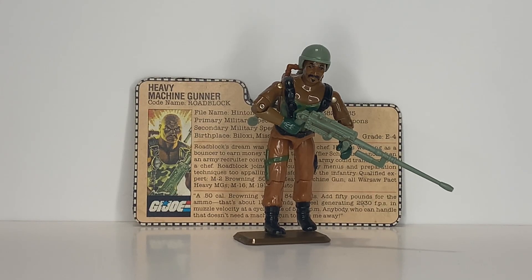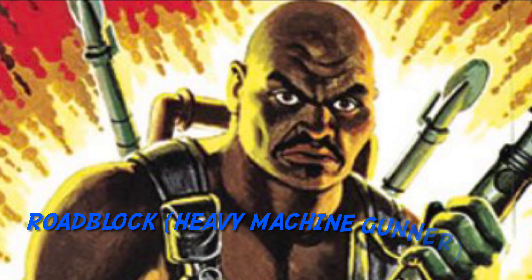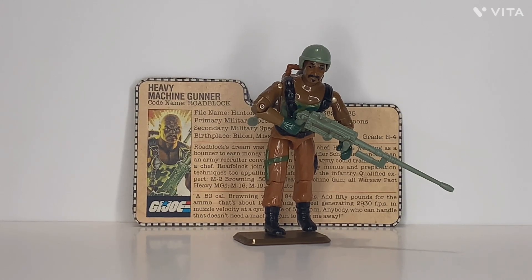Morton Joe 245 here, and today we're taking a look at Roadblock. This is Roadblock, G.I. Joe's Heavy Machine Gunner.